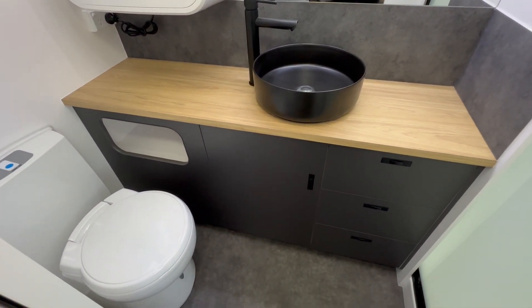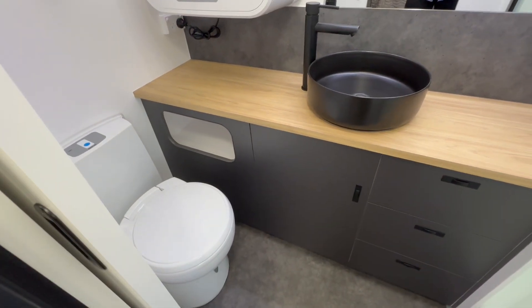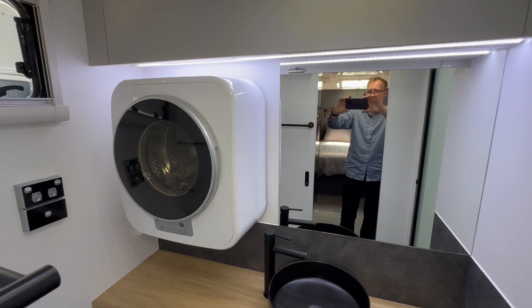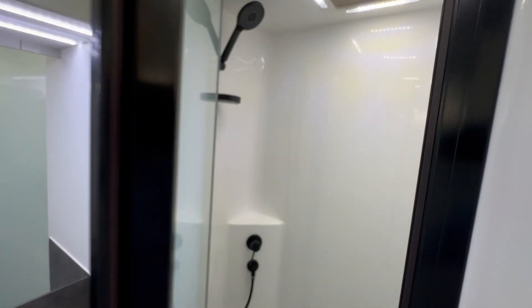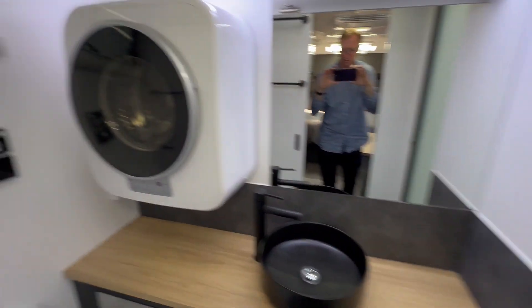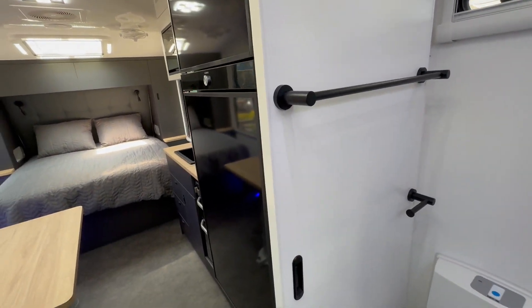Moving through to the bathroom area, you've got a decent en suite with a bank of drawers, a Thetford china bowl toilet, a little nook for toilet rolls, and even a three-kilo washing machine. There's a nice big overhead cupboard above, a glass pivot door, a one-piece molded shower with a shower rose, and towel rail holders on the top of the sliding door.